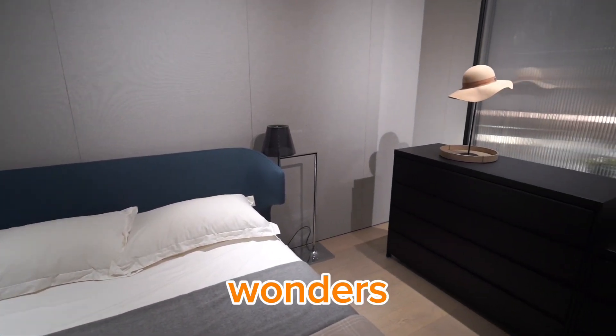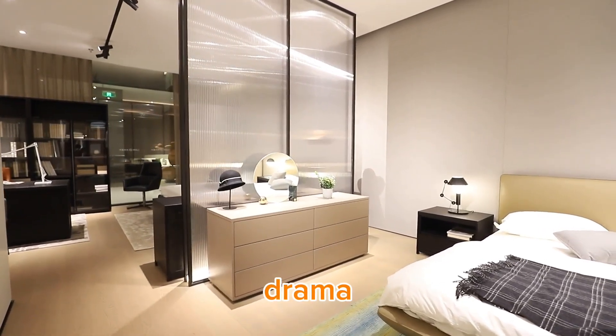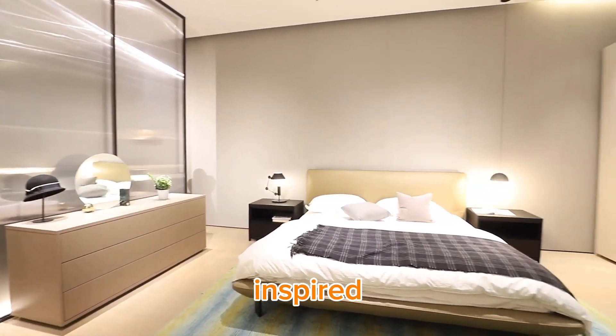Now for the walls: a fresh coat of paint can do wonders. We're choosing a warm neutral color for the base. To add some drama, we'll create an accent wall with vintage-inspired wallpaper. This will be our focal point and set the tone for the room.